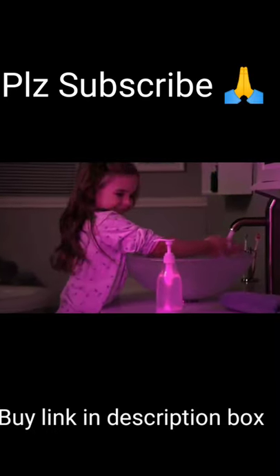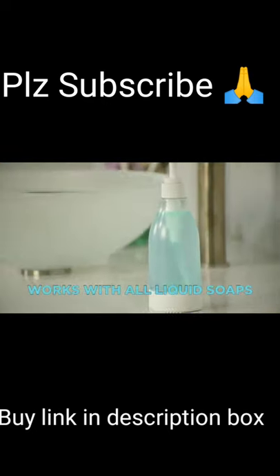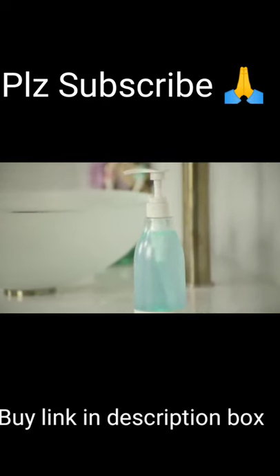She can pick her favourite colour too. SoapRite will work with all liquid soaps, body and hand lotions, and even hand sanitizers.